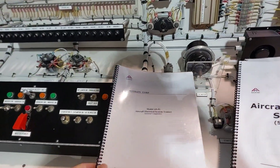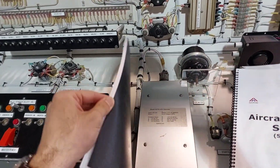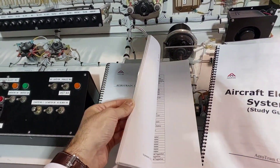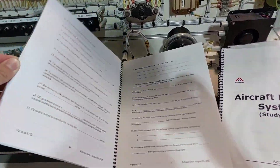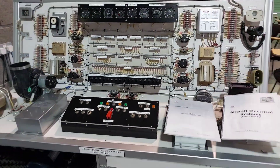The last document you should have is the supplement document. This is really useful if you want to give your students a quiz, because it has many questions with an answer key, so you can ask them anything you want about the simulator after they are done.